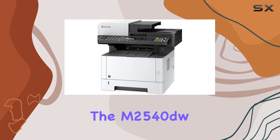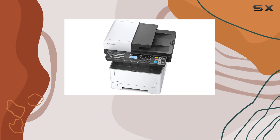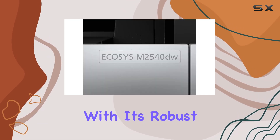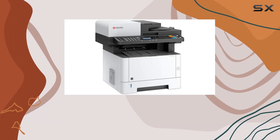In terms of design, the M2540DW strikes a balance between functionality and compactness. It's not the smallest printer out there, but it packs a punch with its robust feature set. Whether you place it on a desk or in a shared workspace, it fits right in.